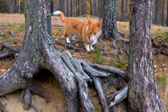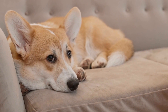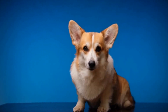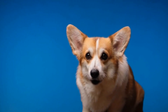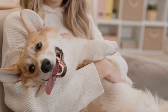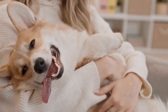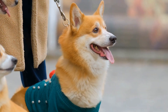Bathing and Drying. While Pembroke Welsh Corgis do not require frequent bathing, occasional baths are necessary to keep their coats clean and healthy. Before bathing your Corgi, ensure you have all the necessary supplies, including dog-friendly shampoo, conditioner if desired, a towel, and a hair dryer. Start by brushing your Corgi's entire coat to remove any loose hair and tangles. Once the brushing is complete, gently place your dog in the bathtub or sink with lukewarm water, wetting your Corgi thoroughly while avoiding getting water into their ears and eyes.